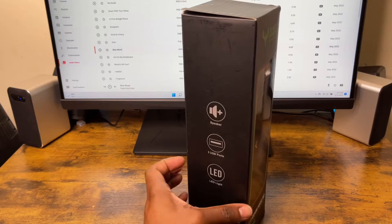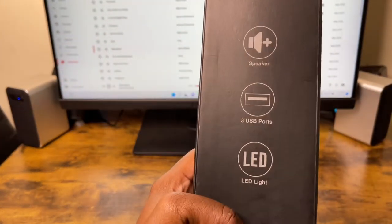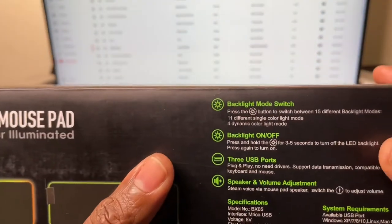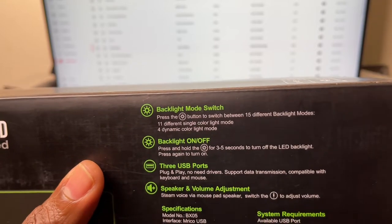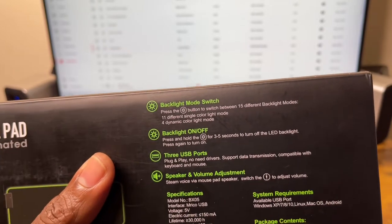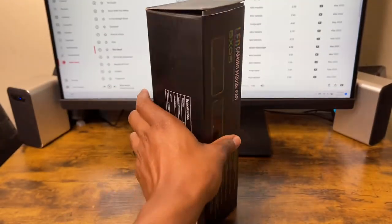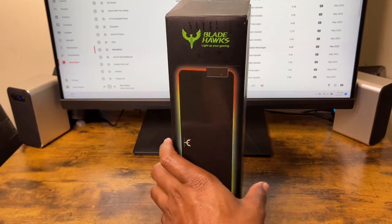I'm just going to look at the box and see what it says about it. It says it comes with a speaker, 3 USB ports, and LED lighting. You've got a backlight mode switch where you can press a button, up to 15 different backlight modes, 11 different single color light modes and 4 dynamic color light modes, which is pretty cool. Backlight on and off — so this is one of the gaming mousepads with RGB lighting where you can actually turn it off, which is pretty cool.